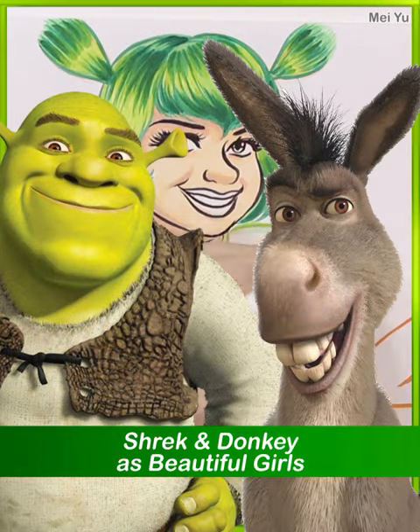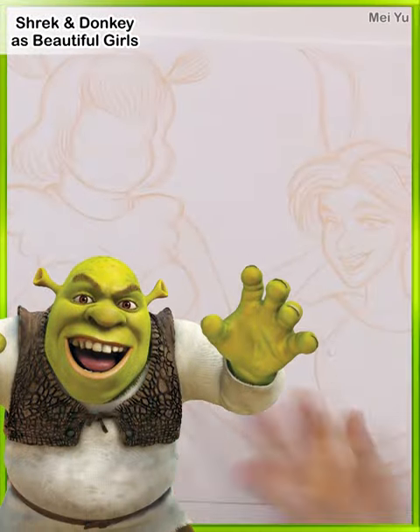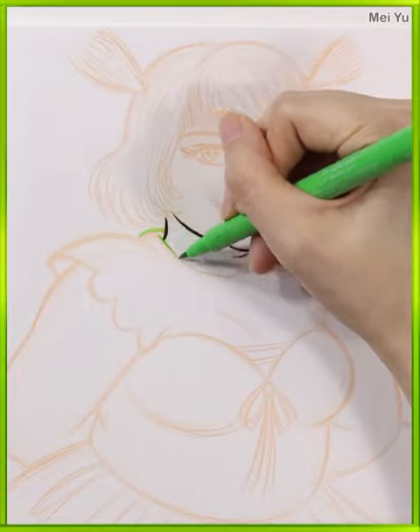Shrek and Donkey as beautiful girls — how are they going to look like? Hey everyone, this is Mei Yu. So this is going to be a fun art challenge: how is Shrek and Donkey going to look like if I drew them and reimagined them as beautiful human girls?